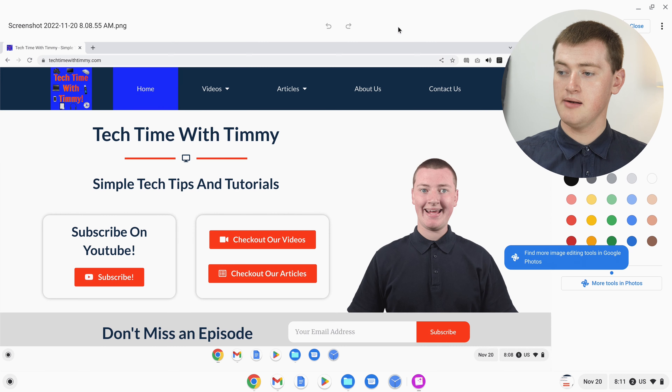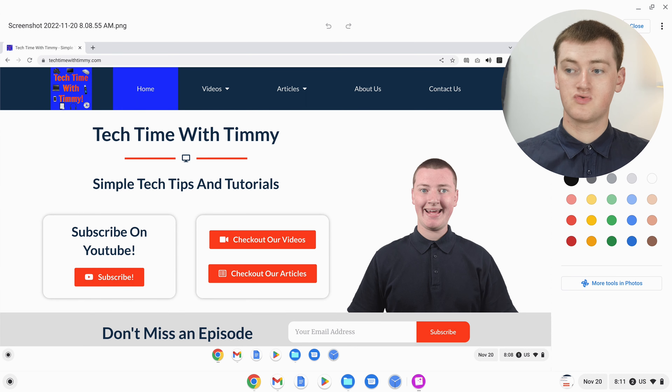Timmy will click that, and now it gives you a whole lot of drawing tools on the side, and you can start drawing.